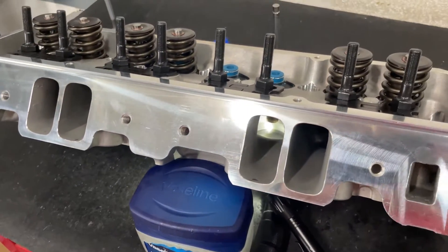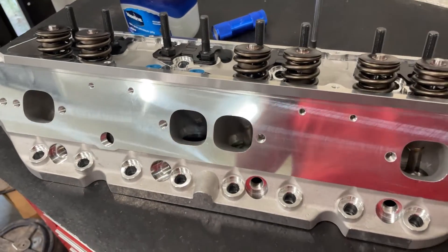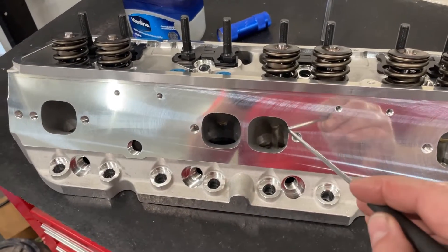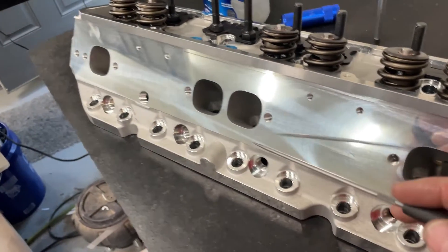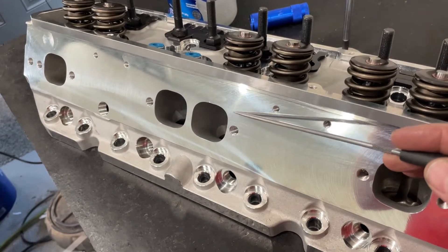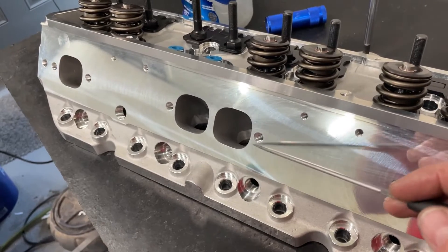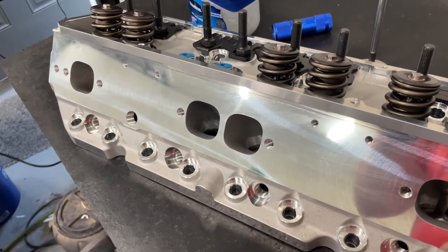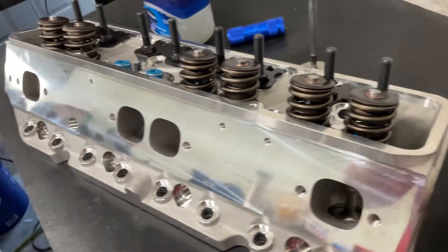Let me show you the exhaust. You'll be like, 'Oh, that really does look like an AFR.' The ports look exactly like an AFR — allegedly. They really are very close. They look like that 195. And if you look at a 195 AFR head versus a 210, the 210 exhaust port is actually raised up higher, so the 210s typically do flow more on the exhaust. This is the lower port, so it's still going to do decent, but we're going to find out. Now, you've heard me blabbing enough — let's go ahead and put it on the bench and see what it does.